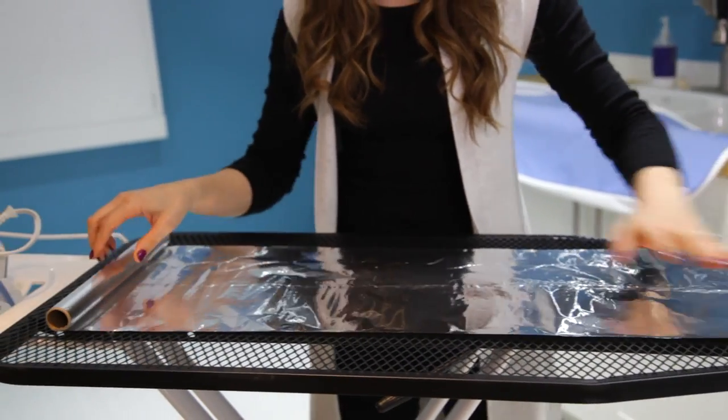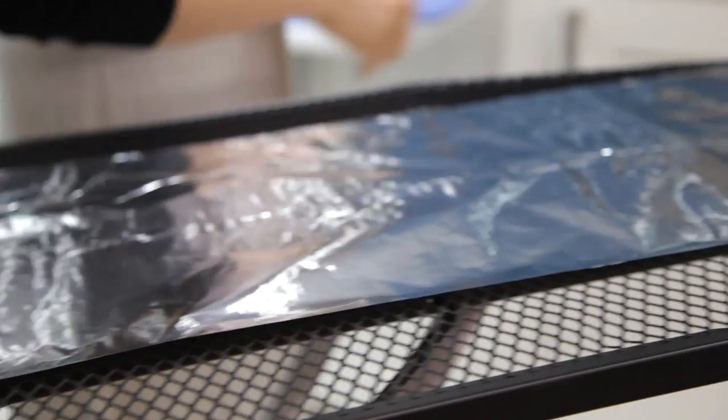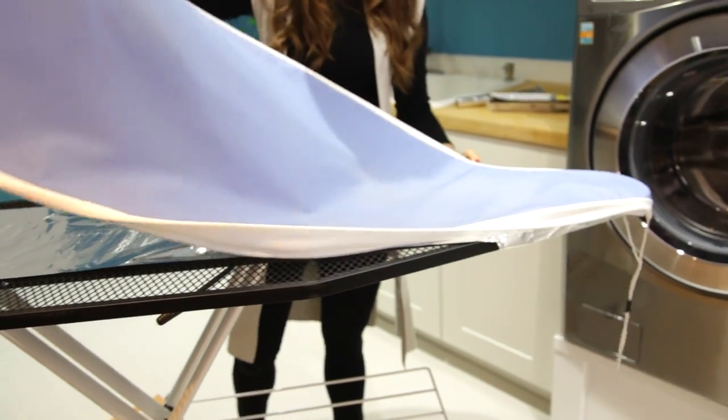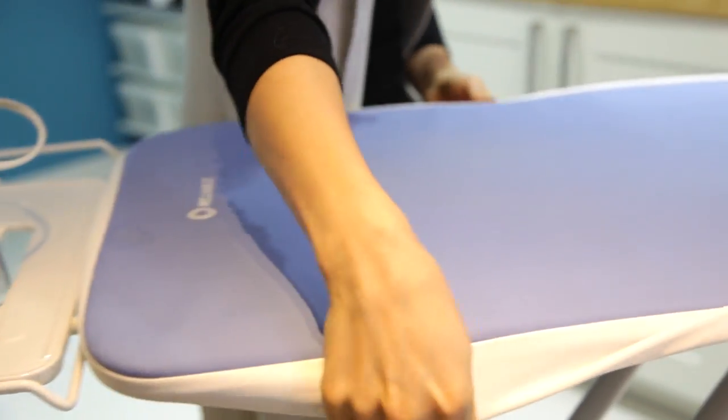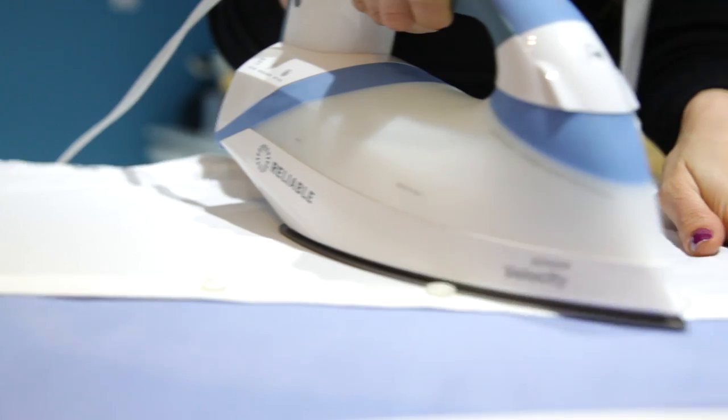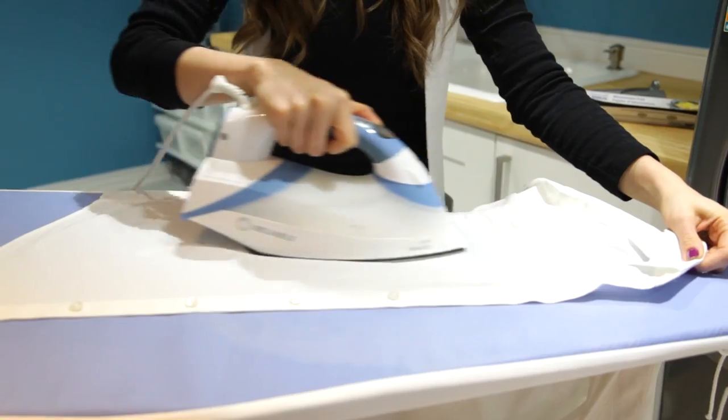Then put the ironing board cover back on top and iron as usual. What's happening is the heat from the iron is absorbed into the foil and then reflected back up onto the garment. So essentially your garment's getting a double whammy — ironed from the top and heated from the bottom — making ironing a lot quicker, which saves you time and means less time in front of an ironing board.